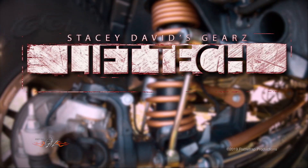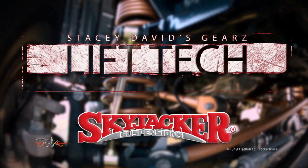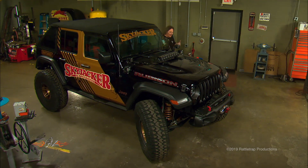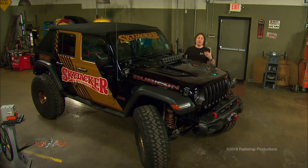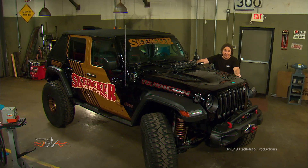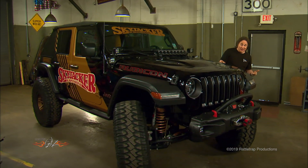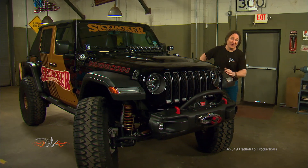Lift Tech, brought to you by Skyjacker Suspensions — because the ride is the journey. When people start talking about lifting a vehicle, going off road, or using their truck to haul stuff, one of the first subjects that comes up is coil springs and what works best. The only way to answer that is to understand what's out there and what they were designed to do, so today we're going to jump into the world of the coil spring and see if we can clear away some of the fog that surrounds them.